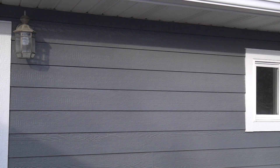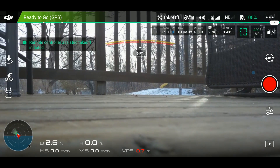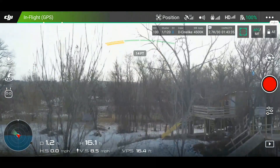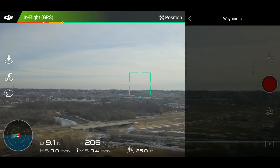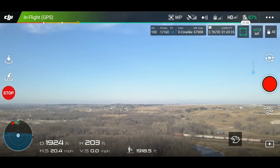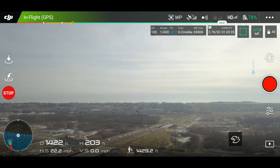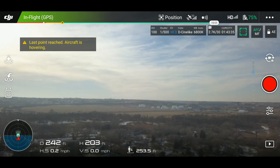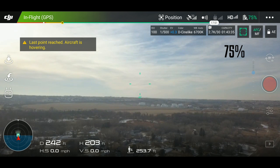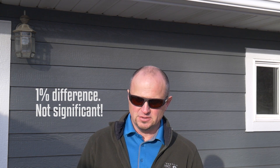So we've got the new props on again. As you can see we have a fully charged battery to run this one too. Take off. Mission is complete and we are at 75 percent battery — so that actually took just a little bit more battery to complete the mission. For my test, it looks like your flight time is actually a little bit less with the new propellers on there.